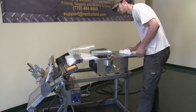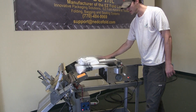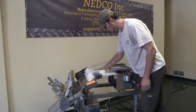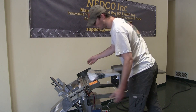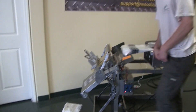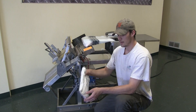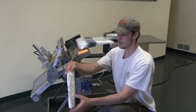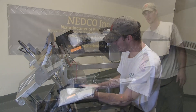First things first, easy peasy — you see how these work, these are the horns that make things really easy. So you slide the garment in, pull it off — you can see how fast that happened. There is my sealed shirt.